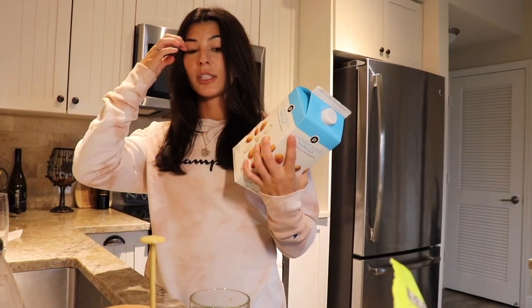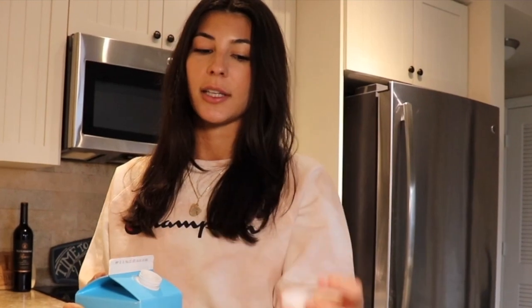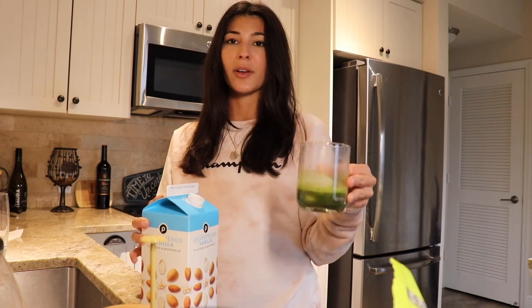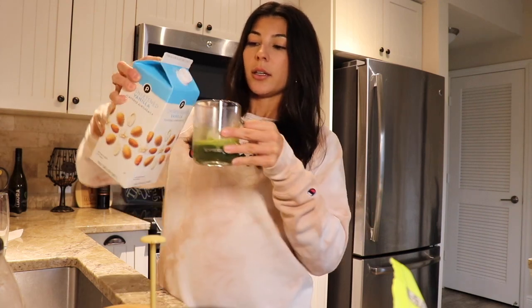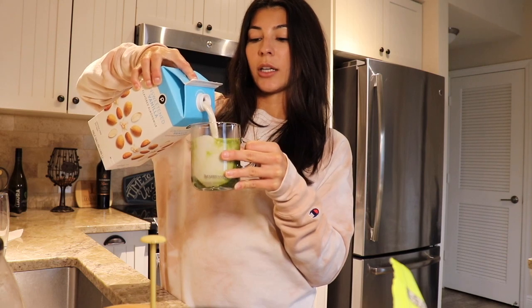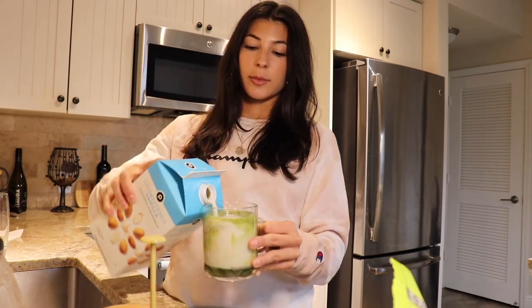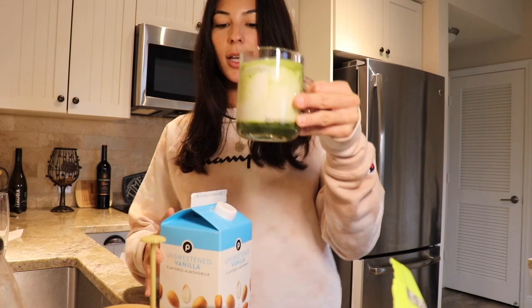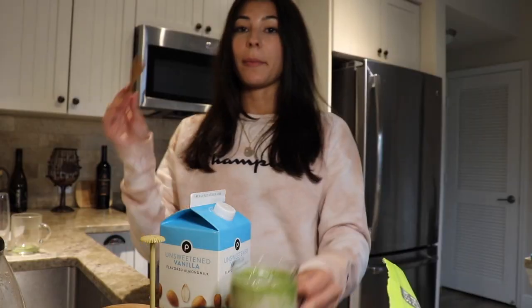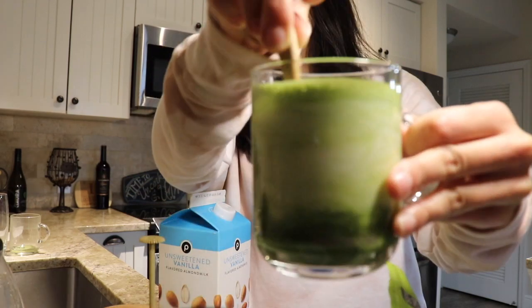Once you're done with that, go ahead and add some ice. Another important thing is to make sure you have a milk that you like. Don't just buy a random almond milk you've never tried — I would make sure you like the taste of the milk because that makes a difference in how your latte will taste. Some almond milks and oat milks taste terrible. I use this Publix brand unsweetened vanilla almond milk and I like it. I try not to drink as much dairy since it's not great for you, but I still love the taste with almond milk. Go ahead and add in your almond milk, then use your bamboo spoon to mix it all together.